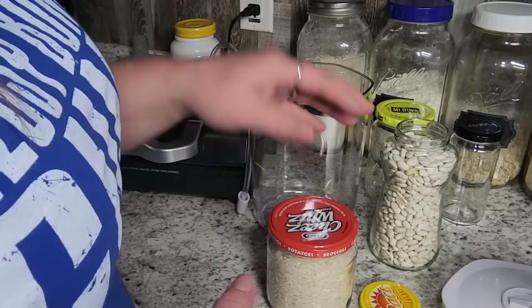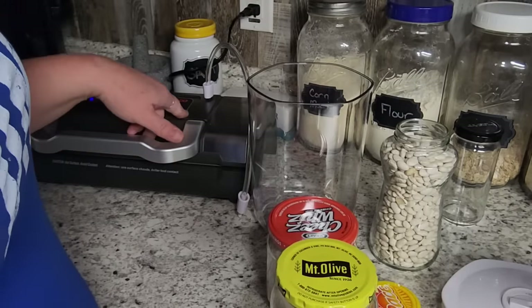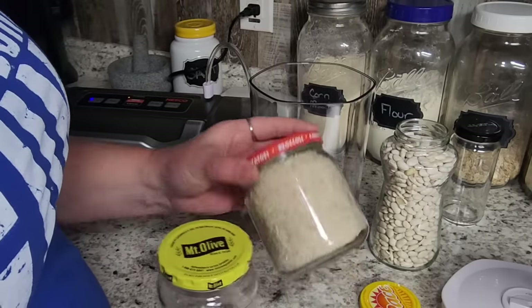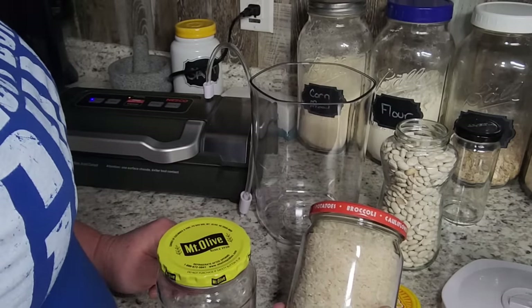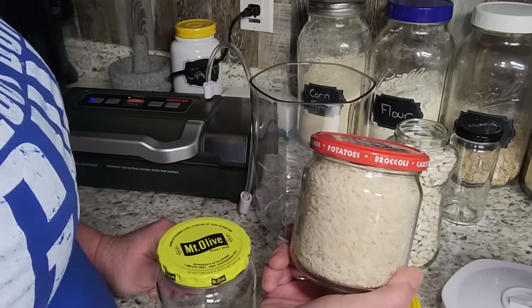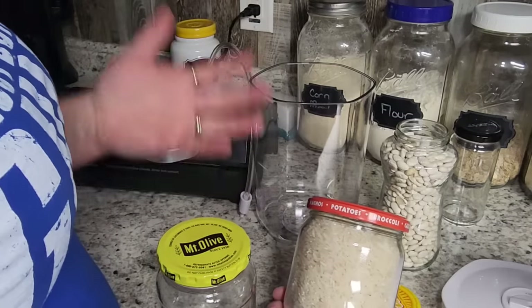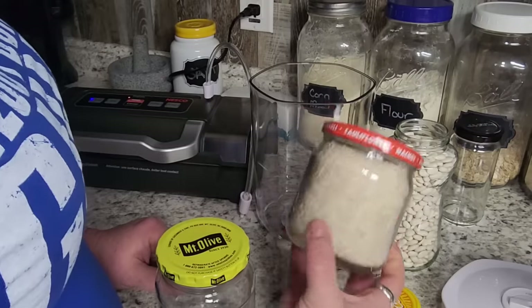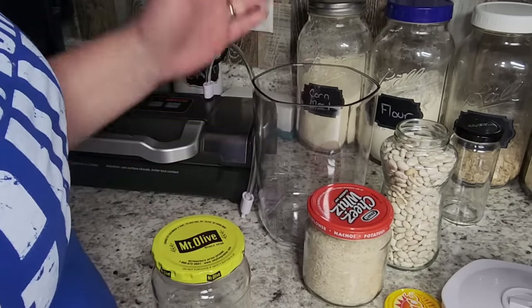It's really super simple and easy. Some jars need more than one cycle with the suction — you may have to run it two times to get all that air out. This is a great way to store your dry goods, and these jars are essentially free. Most people are just chucking them out, which is sad. They are super good storage containers. You don't have to use oxygen absorbers because you're sucking all that air out, and you are ready to store these right in the pantry. The only thing is you have to make sure your canister is taller than your jar.